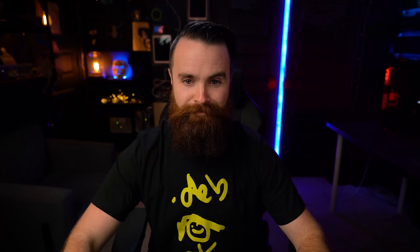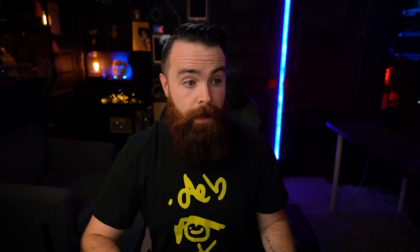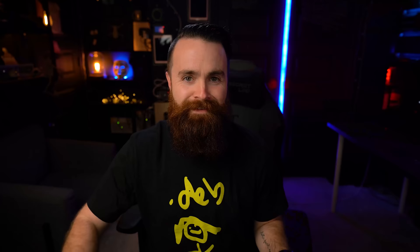Now it's time to install Solana's token program — a CLI tool we can use to create a token on the Solana blockchain. The command is: cargo install spl-token-cli. This will take a minute — cargo is a Rust package manager. Go ahead and hit enter. This does take a while, so just chill. Once it's done, we are finally ready to create our cryptocurrency token.